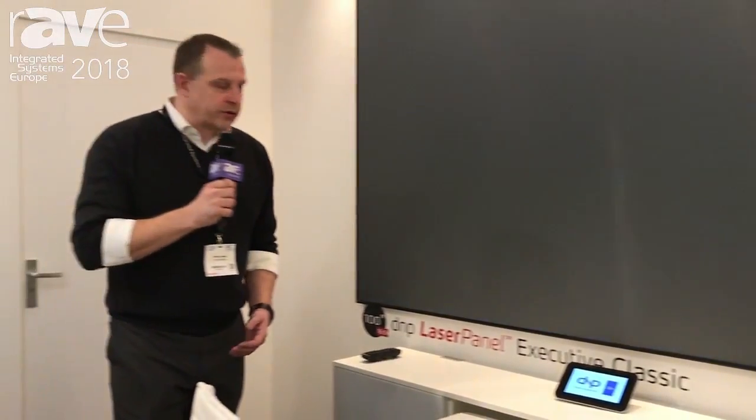For more information about the DNP Laser Panel products, go to our website dnp-screens.com. Thank you for watching.